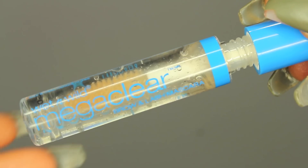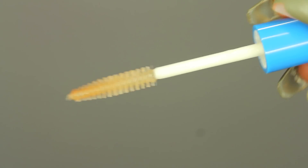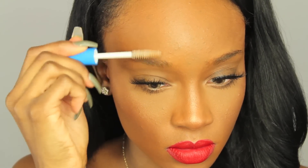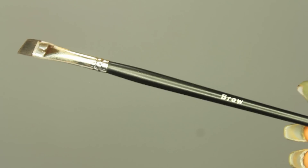Next, I'm going to apply my Mega Clear Gloss to my eyebrows so that they stay in place all day and they're easier to fill in because they will be in the shape that I want them to be. I'm just going to brush them up with that, and then fan it so that it's dry, because it's easier to do your brows when it's dry.